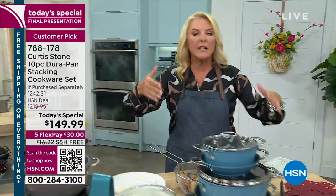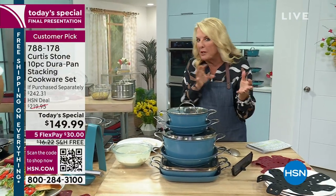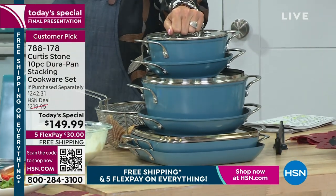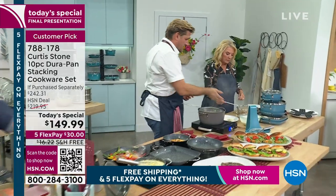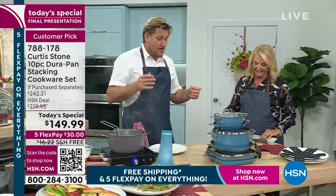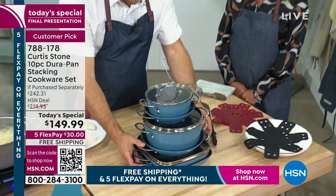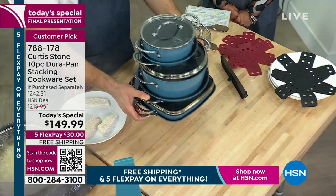Chef, I want you to explain why you decided to do a stack set for the first time versus a set that nests. A lot of people write to me and say they want a set that doesn't take up much space, but they want this and they want that. The only way to do that is to do a stack set — because if it's a nesting set, you probably end up with two bundles. But this you can see how easily it's going to go into your cabinet.